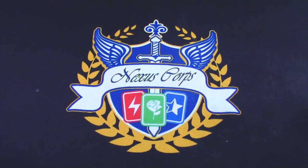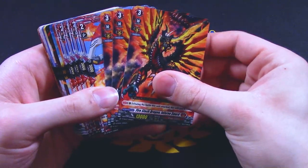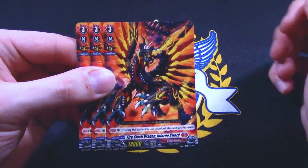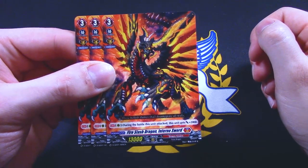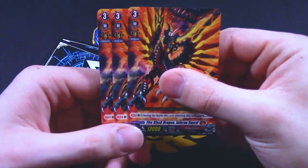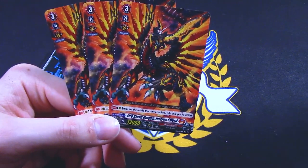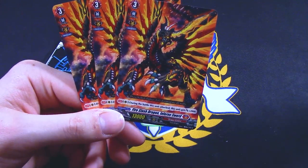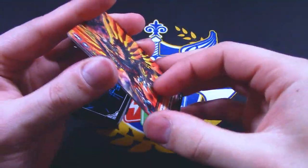On to the main deck. For grade threes, this is the other grade three in the deck. During the battle that this unit attacked, this unit gets 2k. That's really bad — like really, really bad. So as soon as you get your Virena Valientes or whatever they're called, get rid of this thing. It's really bad.